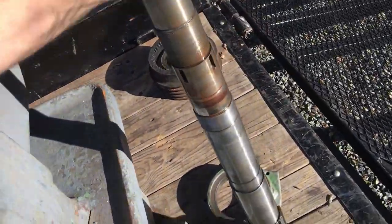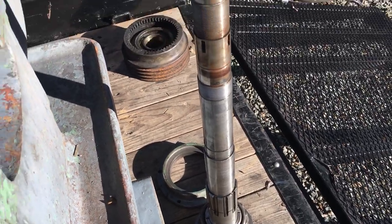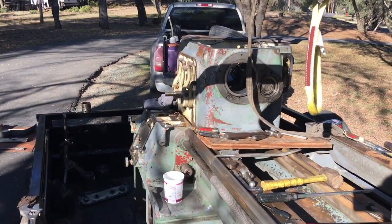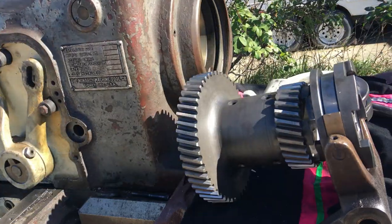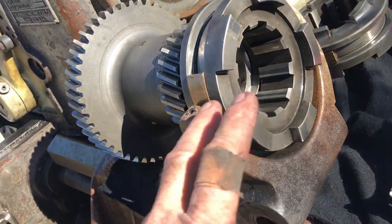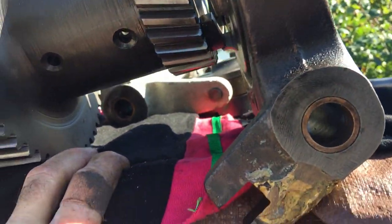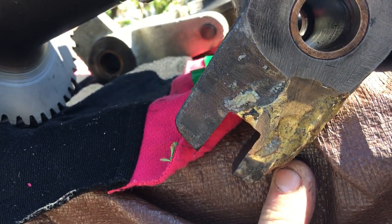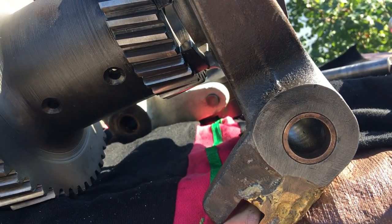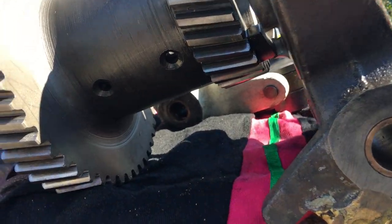If anybody is looking for any parts in the headstock for a Series 60 or 61 16-inch Monarch lathe, please shoot me an email. Okay, this is the repaired fork. I wasn't real thrilled with it, but it does look like a strong repair, so I'm just going to go with it — clean it up a little bit and grind it.